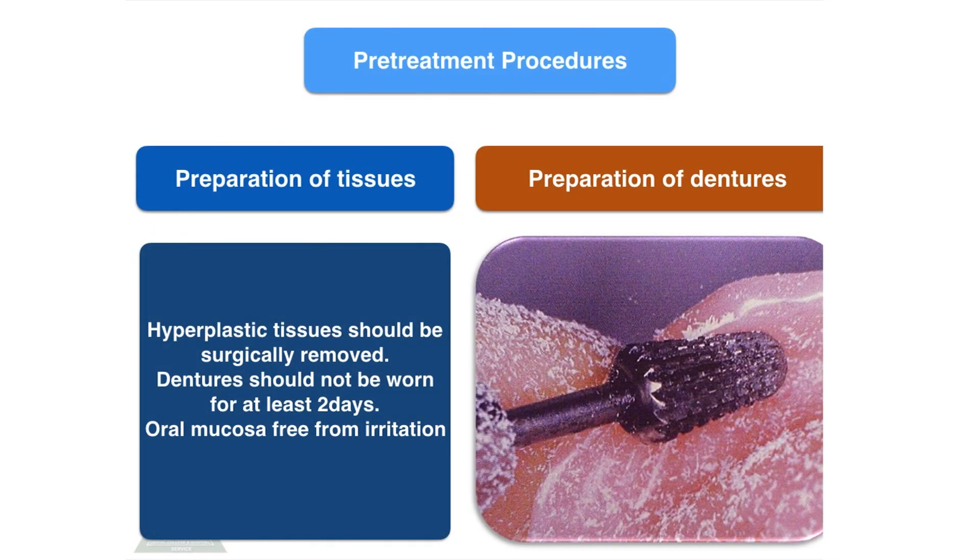There are two types of pre-treatment procedures. One is preparation of the tissue surface, and the other is preparation of the dentures. Preparation of the tissue surface includes removal of hyperplastic tissue surgically. Dentures should not be worn for at least two days, and the oral mucosa should be free from irritation.